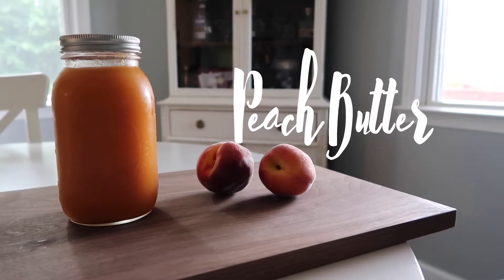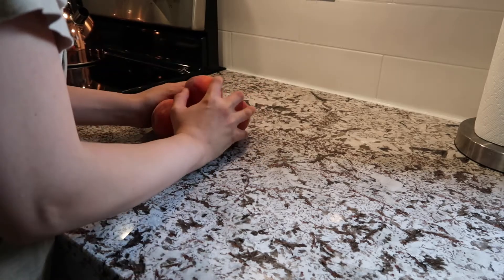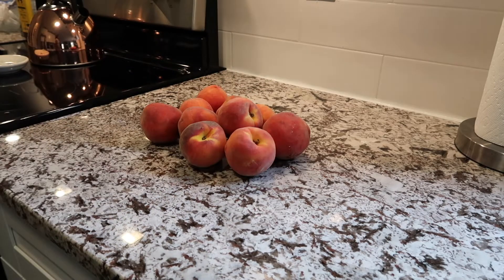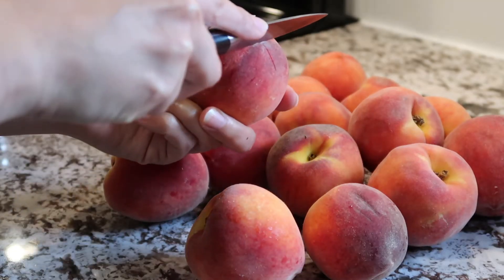Hello friends and welcome back to my channel. In this week's video I'm going to be showing you guys four peach recipes for summer. All of these recipes will be linked in the description below, but this first recipe is peach butter.